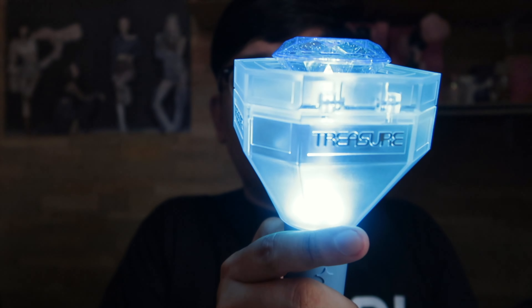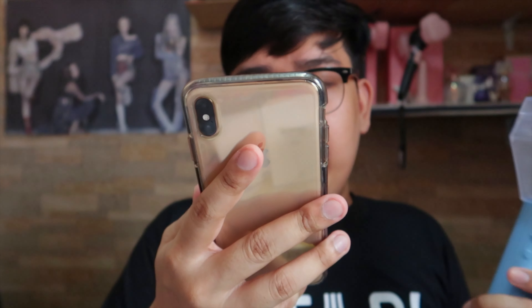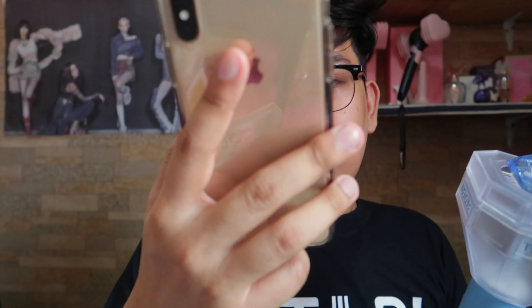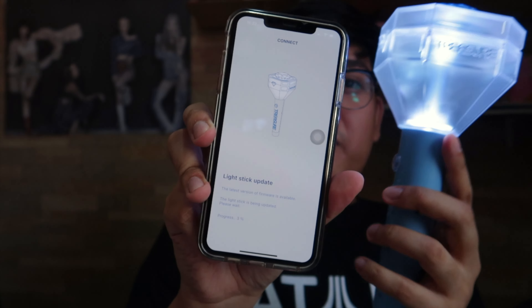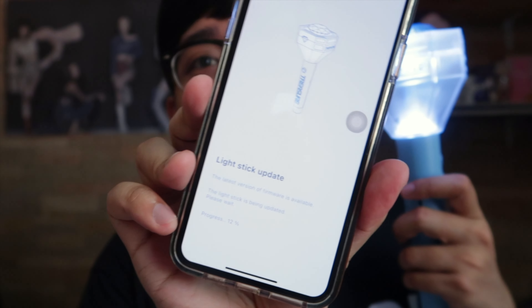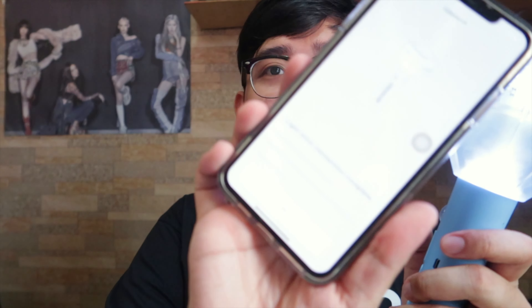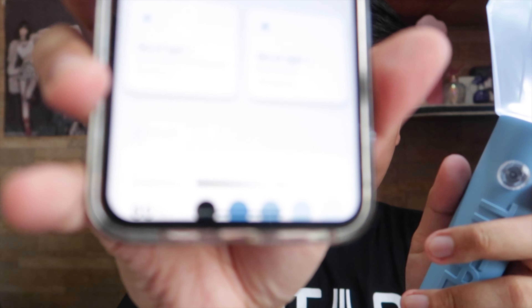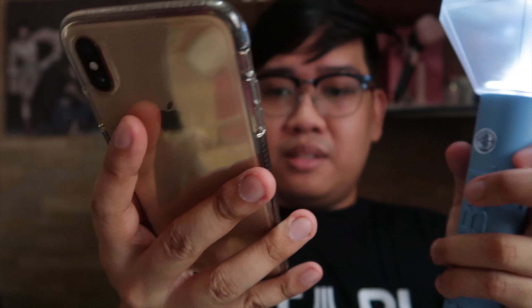I think double press is for Bluetooth. It's connecting to the app — it's taking a while because the light stick is updating. We need to connect it via Bluetooth. Light stick connection complete! I've set it up and updated it through the app.